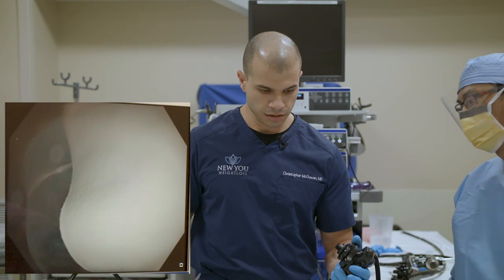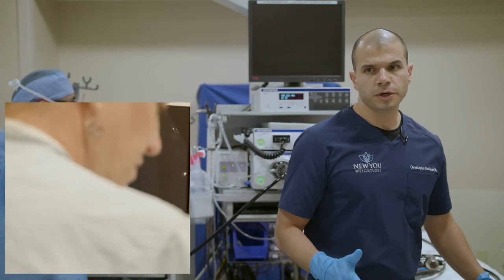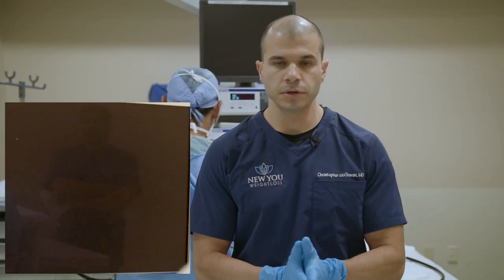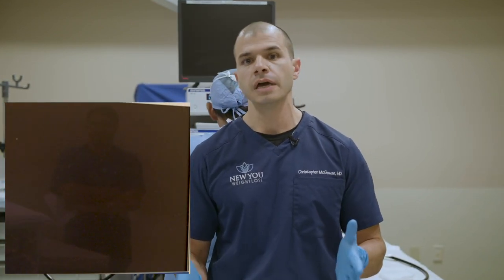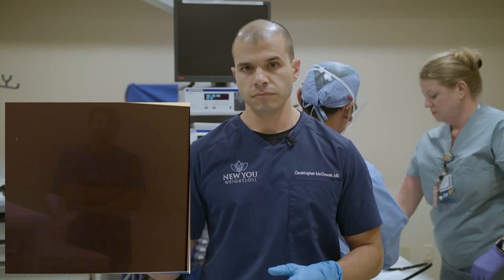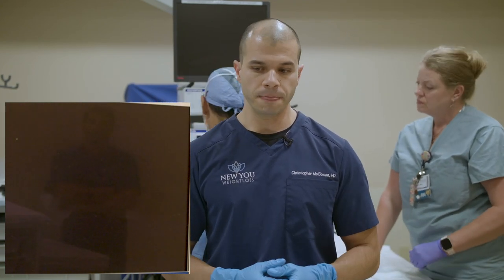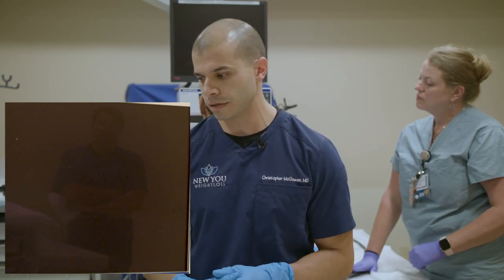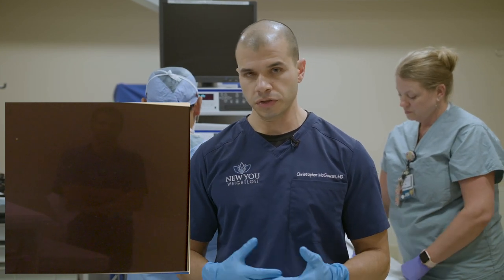A common question is who's a candidate for ESG. Really, anybody who's not succeeding in losing weight through diet and exercise or other modalities is a candidate. There's no strict BMI cutoff — in general we're looking at BMI between 30 and 40, but we've done this procedure anywhere from a BMI of 28 up to the mid-50s. It really is a matter of whether the procedure is appropriate for the patient.